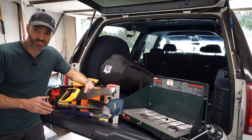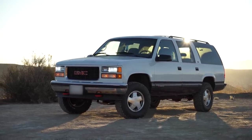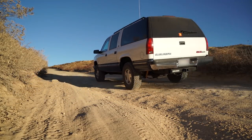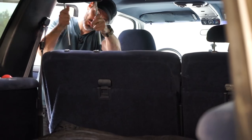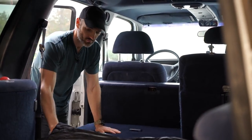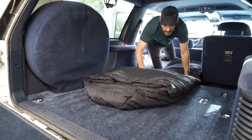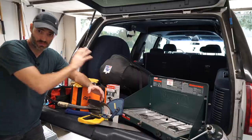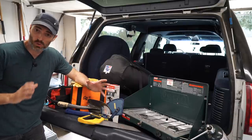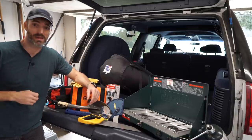My overlanding rig is a 95 GMC Suburban and there is plenty of room in there for me to sleep — that's my plan starting out. With that second row of seats folded down I have so much room, more than enough. I'm six foot three and there is way more than enough room for me to sleep very comfortably in the back of this truck. So if I can sleep inside, I don't need a tent, but I will need a great sleeping bag.